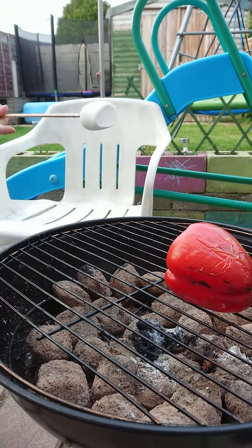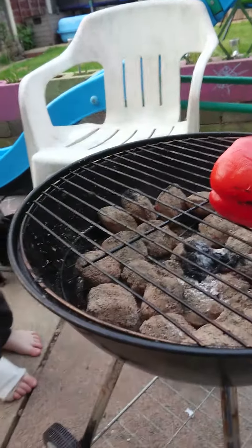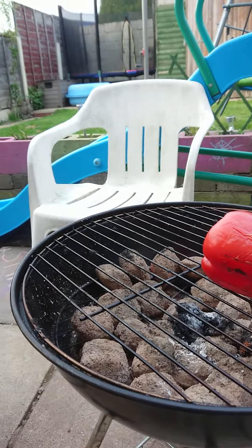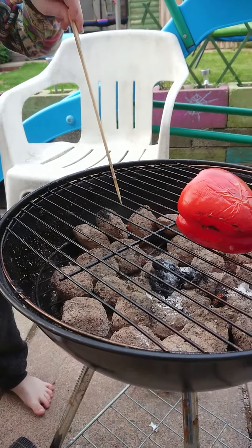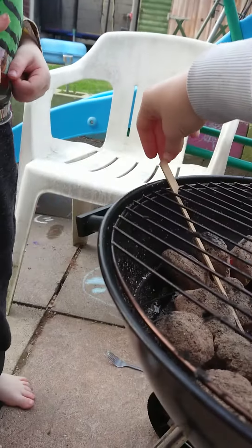Just eat it like that. You've had lots of melted ones. I'll be finished if I don't get one more cooked. Put the stick in then. I'm not scared when it touches. That's it.